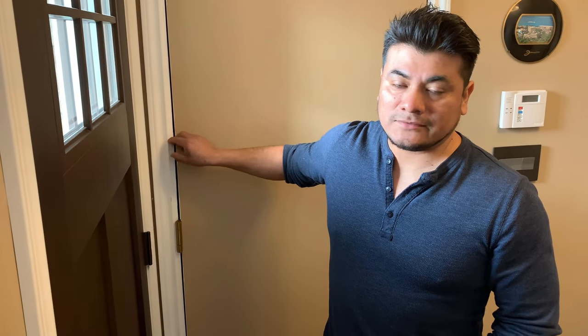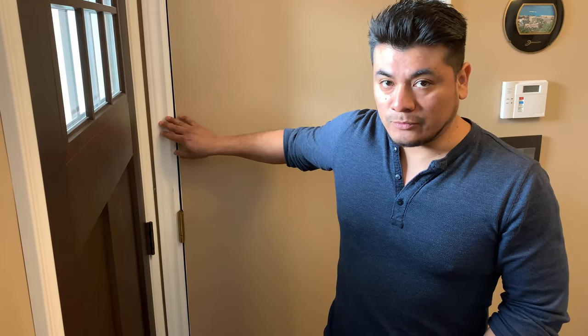The first measurement we want to take is what is referred to as the frame size. The frame size is taken from the inside of the house. I've seen some videos on YouTube where they ask you to remove your interior trim to get that measurement. If you don't want to do that or you're uncomfortable, I'm going to be showing you how to do it without removing your trim.